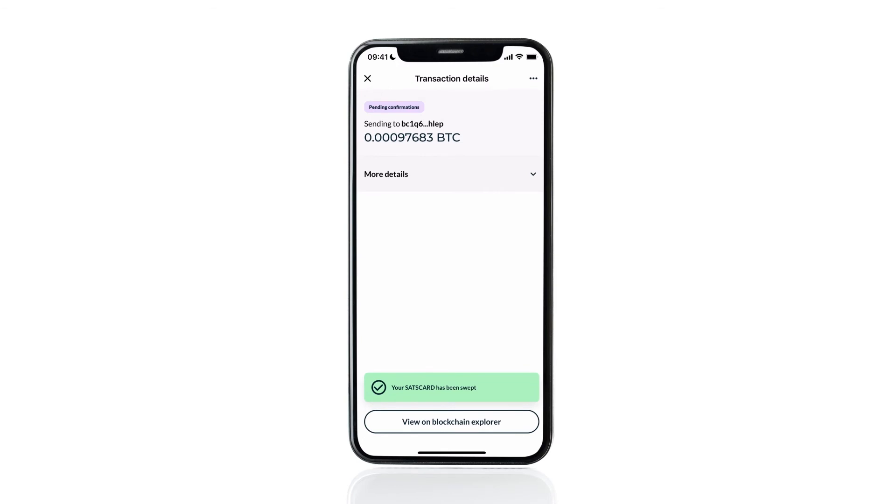We're now prompted that the sats card has been swept. And that's it — you've successfully swept those funds and used that slot on the sats card.